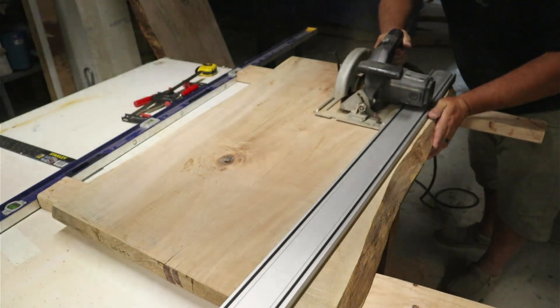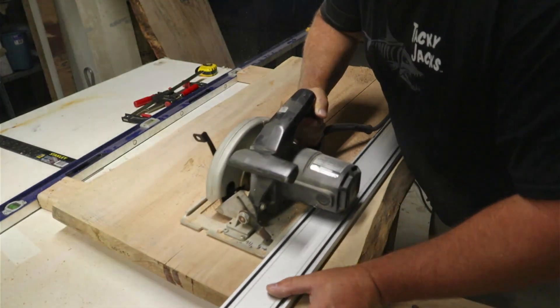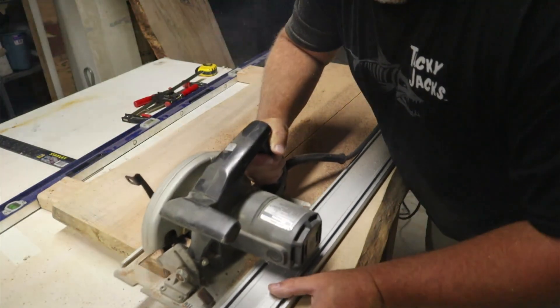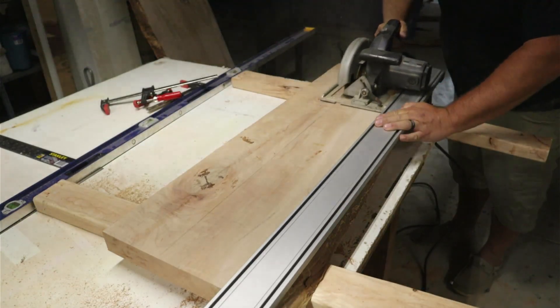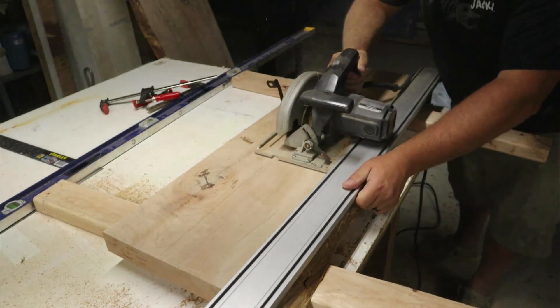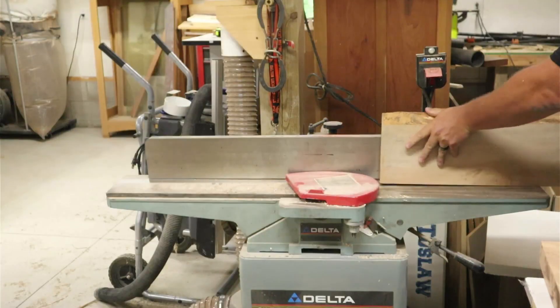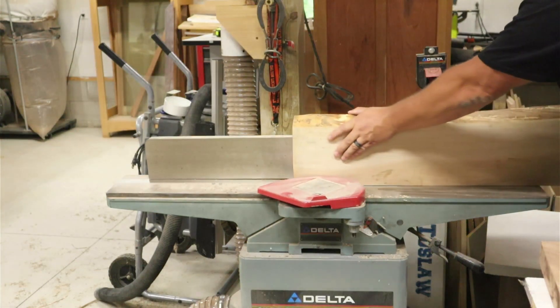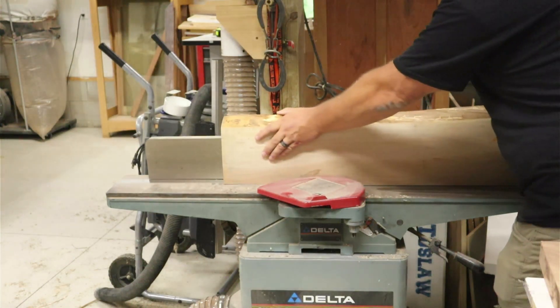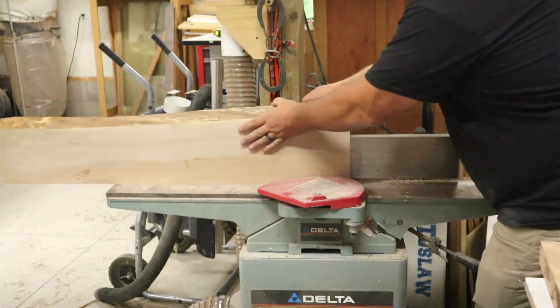Just like before, I set up a straight edge and cut again with my circular saw, splitting the slab into two pieces and taking that middle section out. Next I go over to my joiner to straighten these edges and make sure any blade marks or imperfections from the circular saw cut are removed.